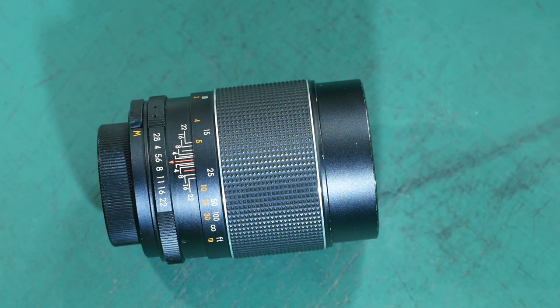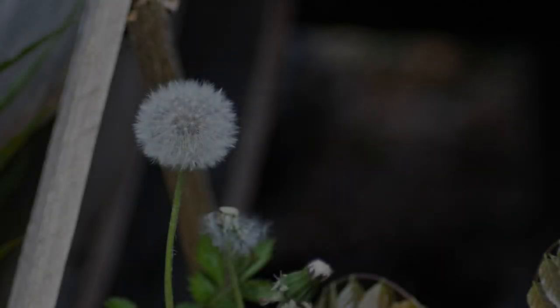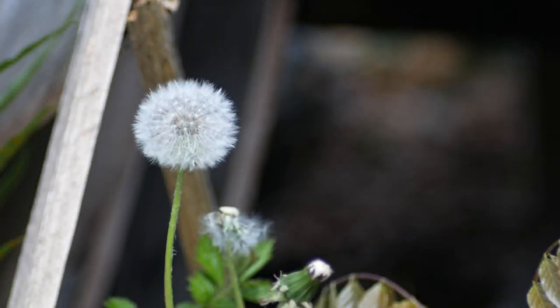With the lens back together and fixed, I think I can now give it a thorough test. I've shot some footage of a dandelion starting at f2.8 and working through to f22, so you can see the sharpness of the lens and also the effect the aperture has on the depth of field.